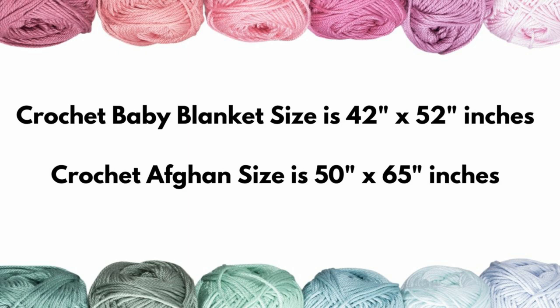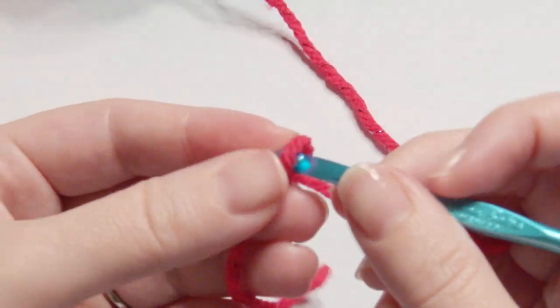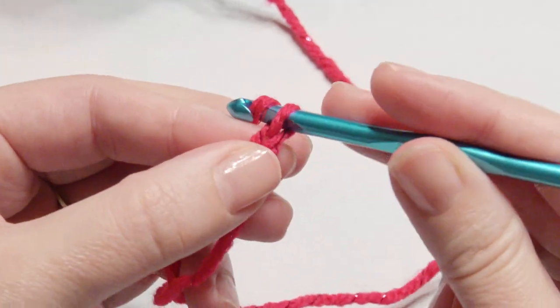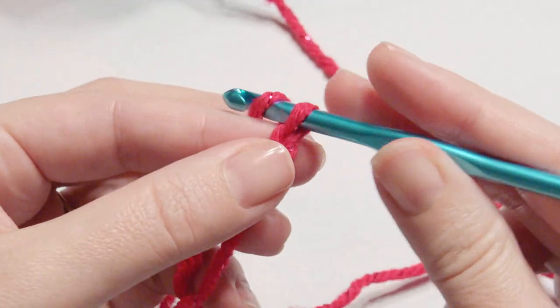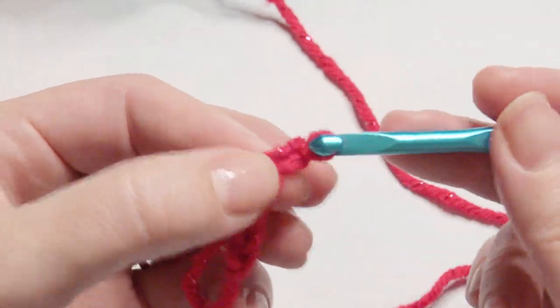I have a blanket and afghan playlist down below if you'd like to take a look, and please subscribe if you haven't already. Let's get started. Slip knot onto your hook and create an odd number for the chains, somewhat loosely — not too tight — and then plus three for a turning chain. You can also do a plus two for the turning chain if you like.